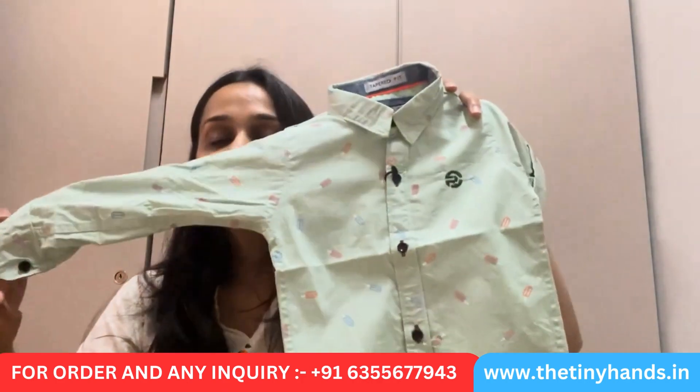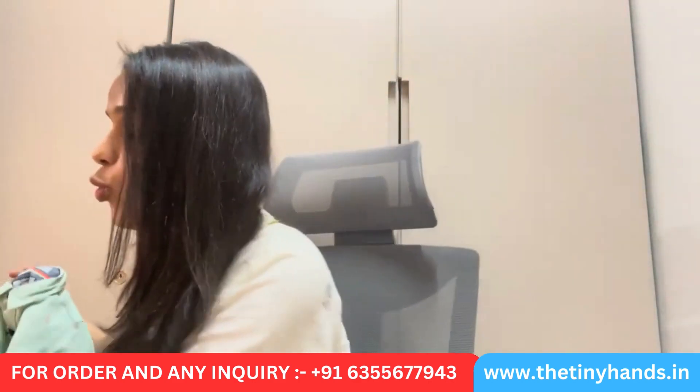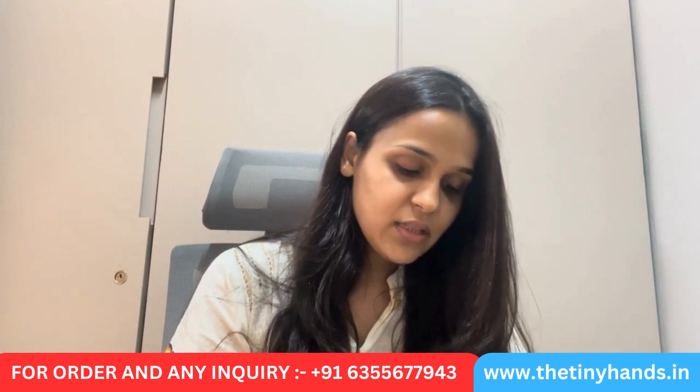This sizing is available from 3 months to 3 years: 3 to 6 months, 6 to 12, 12 to 18, 18 to 24, 24 to 30, and 30 to 36 months. This is a 100% cotton shirt. It can be styled with pants, trousers, or cargoes in multiple ways.